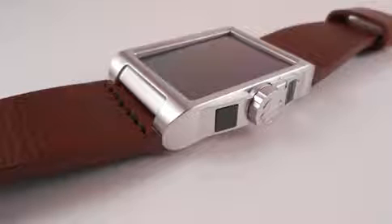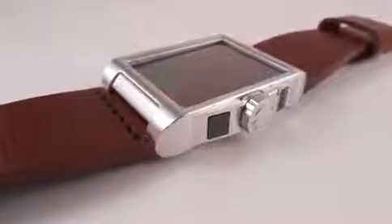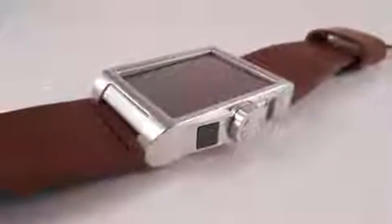Carbon by Energy Bionics is a new wearable solar charger. It gives your smartphone battery a boost when you need it the most.